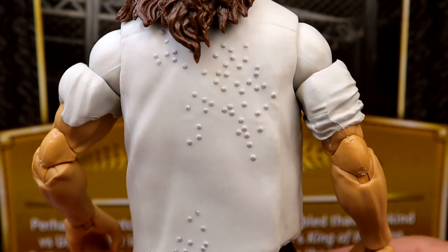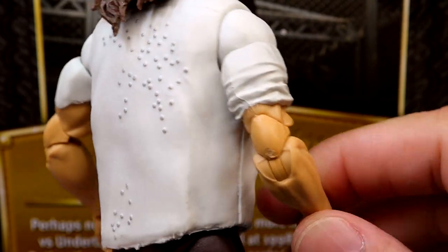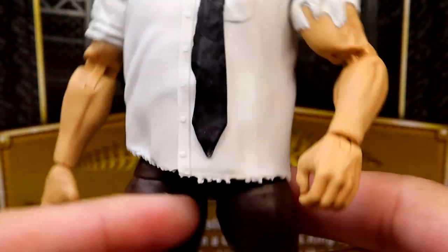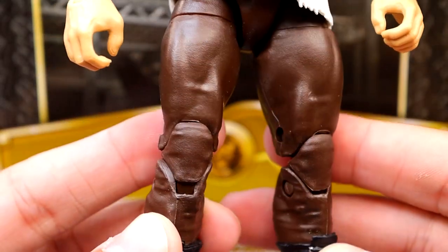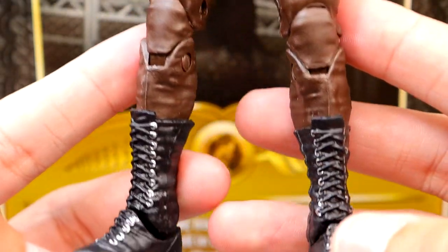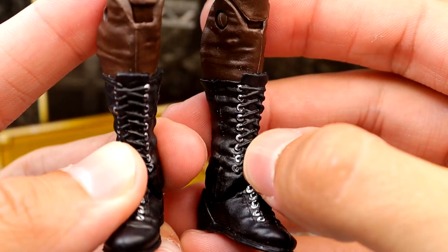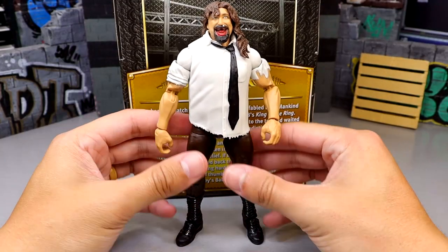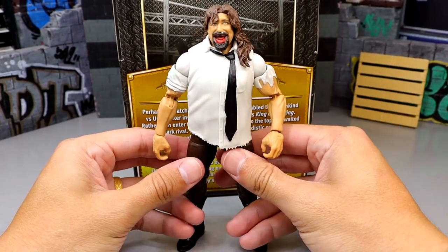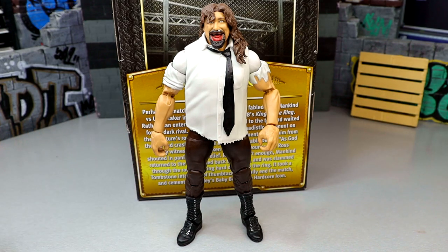Spin him around and he does have the tacks in the back, which is so cool — there's silver metallic paint on there which is really awesome. The double-jointed arms are great, and I like the tears at the bottom of the shirt. He's got brown pants or tights that go down into really detailed boots — the eyelets of the boots are even painted silver, which is a nice touch. But say what you want, this figure just looks jacked — he doesn't look frumpy the way Mankind was.